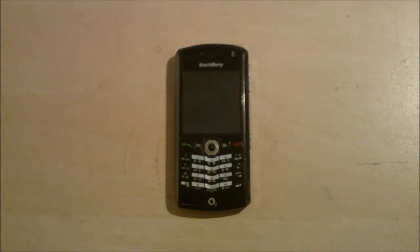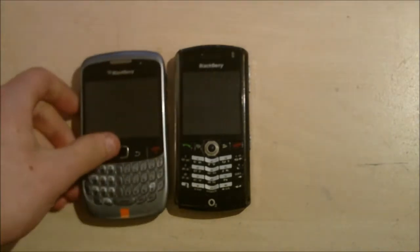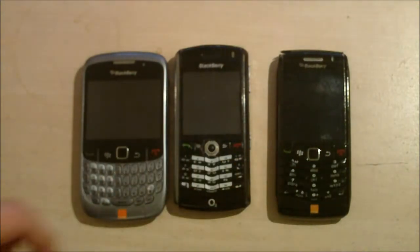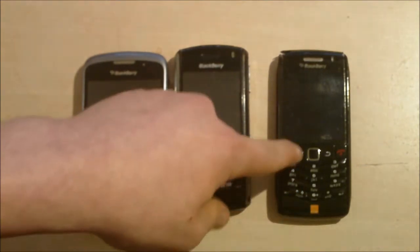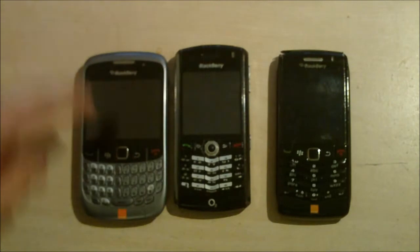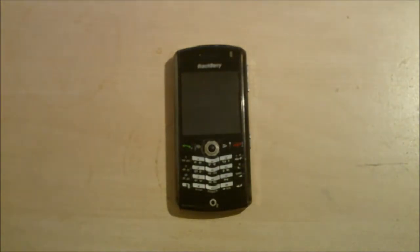Hey guys, it's Dom from MerbalDom.co.uk and today I have a slightly different video for you. I'm going to show you how to dismantle your BlackBerry Pearl 8100, but it also works with the 8110 and the 8120. In a couple of days or possibly weeks I will show you how to do the same thing to an 8500, and also in the future the 9105 — I'll be turning it into a 9100, basically changing the keyboard from 123 to double tap QWERTY. But this video is about dismantling the 8100, so let's get to it.